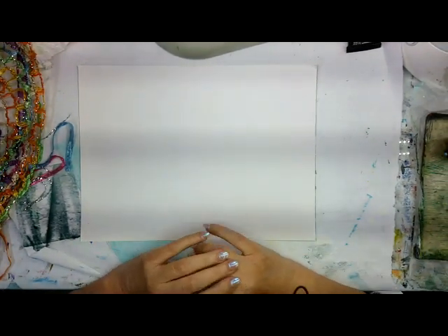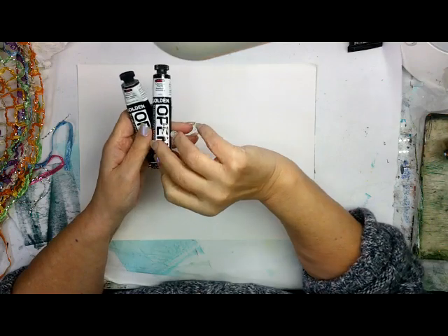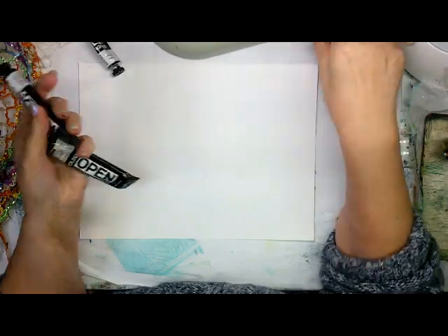Today is just a play session. I decided I wanted to work with just red — I've got two different reds, alizarin crimson and quinacridone magenta — and white, titanium white, and just carbon black.